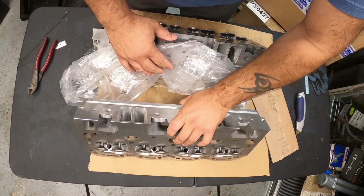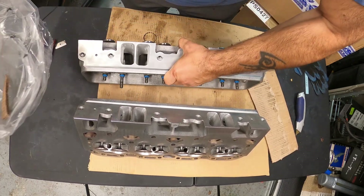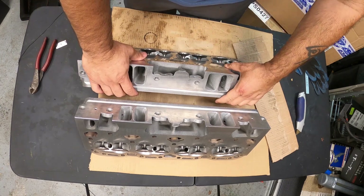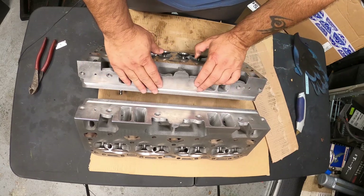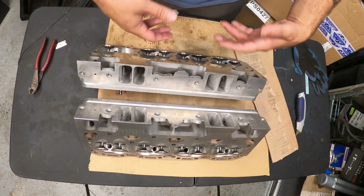Today we're going to be showcasing these heads and comparing them to the stock heads to show you the massive difference. Even just a stage one setup on this — according to Lloyd — is probably an easy 30 horsepower difference over stock heads. Think about that for a minute. For what he's charging to do this, you're looking at about 30 horsepower conservatively, and that depends on the cam and setup.